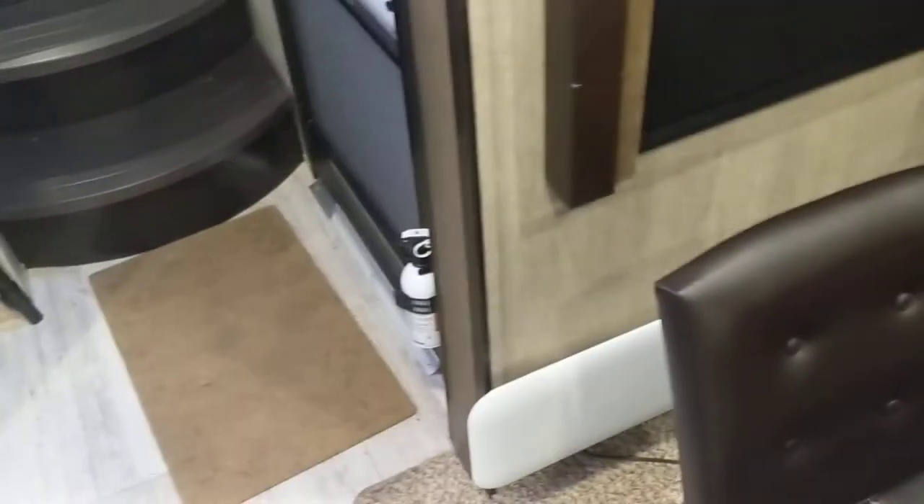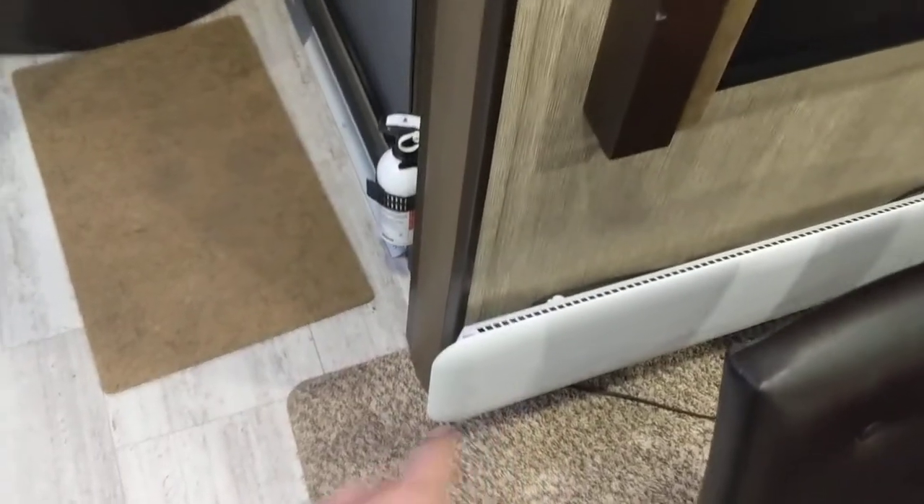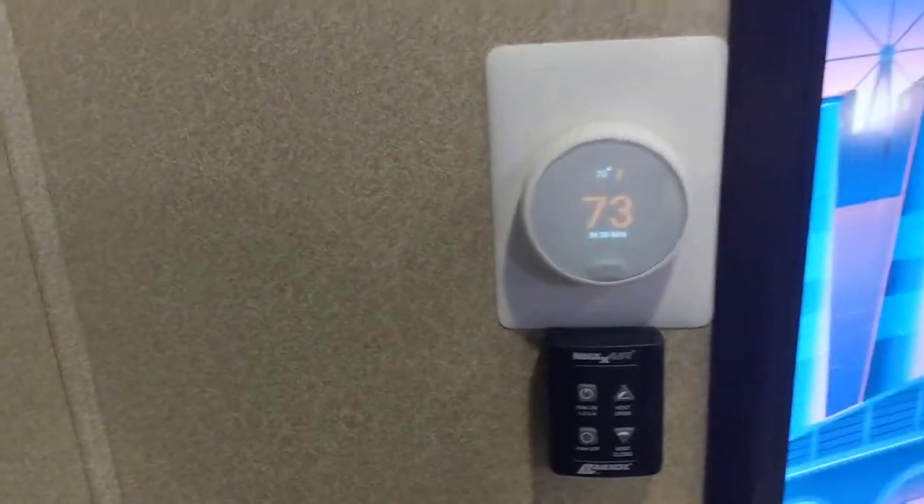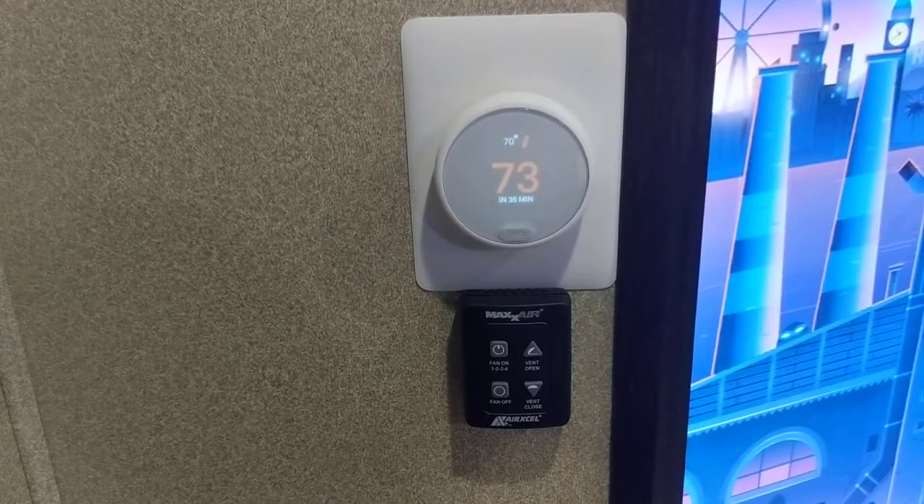I've got another one of these in the storage area where the water connections come in. I very rarely actually even have to use the propane heater in here. So that is the Nest in a camper. Thank you, guys.